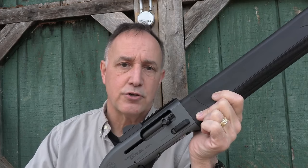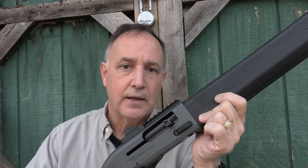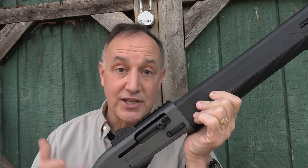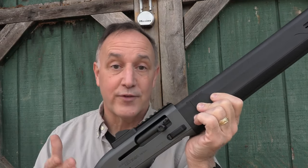The Patrol model was introduced at SHOT Show 2023. When Beretta got in touch with me and asked if I wanted to check it out, I was pretty excited. I really appreciate Beretta for sending the A300 Ultima Patrol for this review.